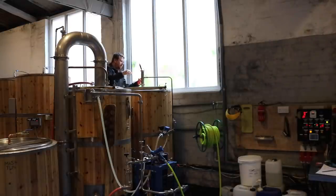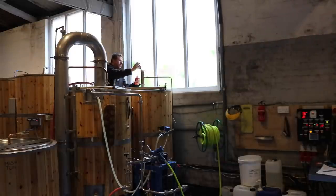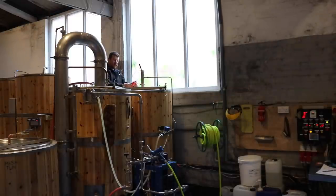You saw yesterday's video. And something that caught me out on the previous brew day last week — the week before, I can't remember now — was the HLT temps.